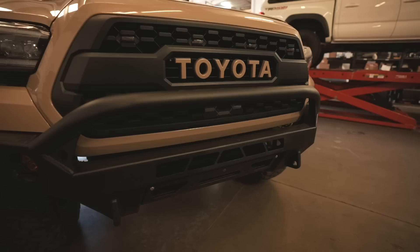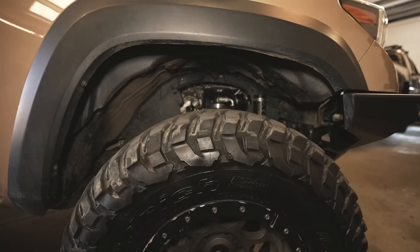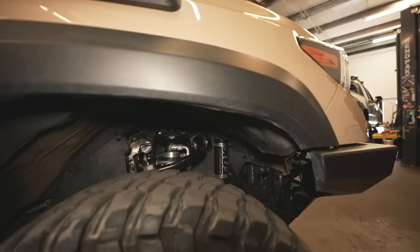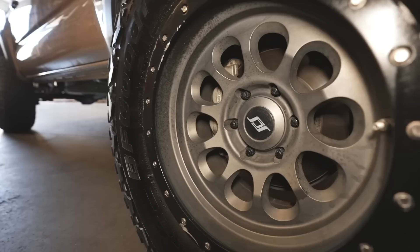No light bar in the bumper and no winch yet. Moving to the side for suspension — got the Fox 2.5 with remote reservoirs, non-DSC, for the front, paired with SPC adjustable upper control arms. Those are probably our favorite UCAs for a daily and weekender-type build.